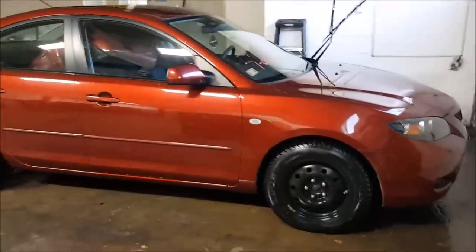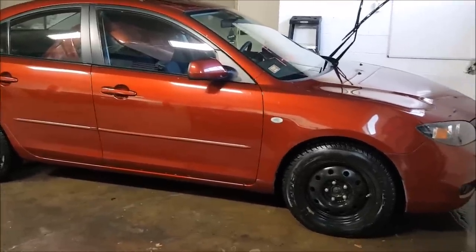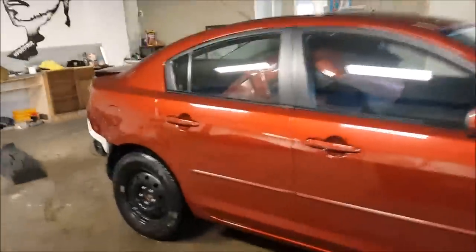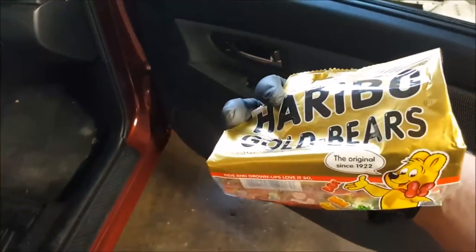The car is a 2009 Mazda 3 with 66,000 miles, automatic transmission, 2.0 liter engine, and black interior. It's dirty as crap — looks like they left some stuff in here. I may or may not eat those later. Nah, just kidding, I'm not going to eat them. They're all melted.